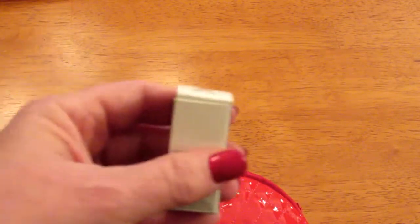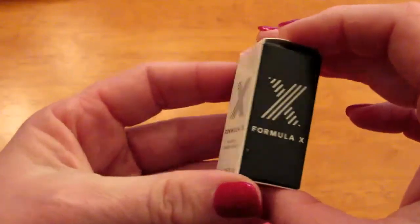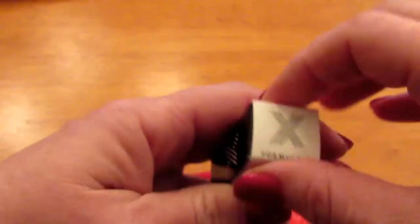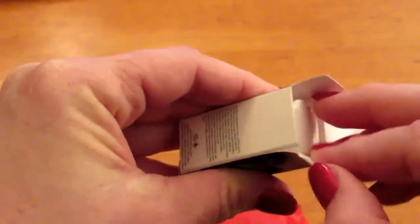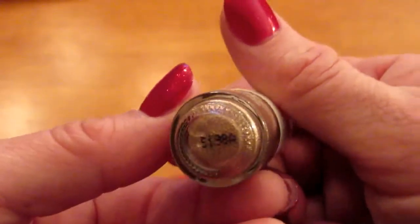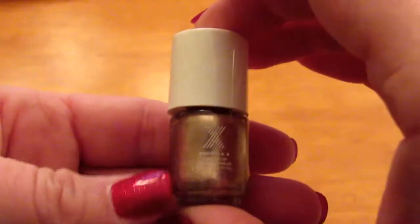Here he comes, the loud cat. Next we have Formula X nail color. It's a 4ml bottle. Let's see what color it is. Oh, it's very pretty.